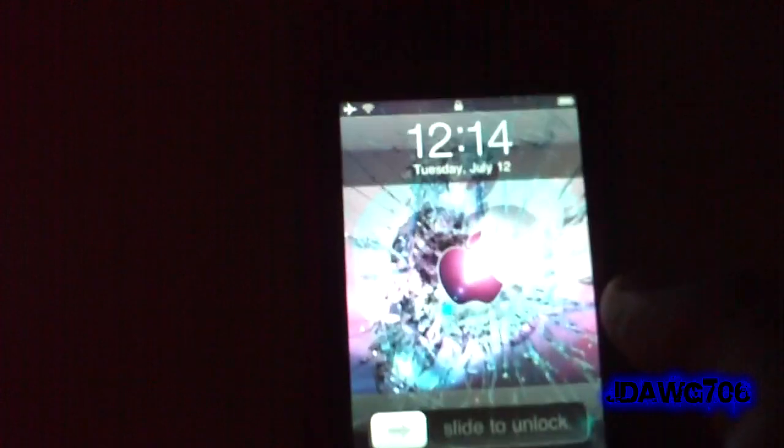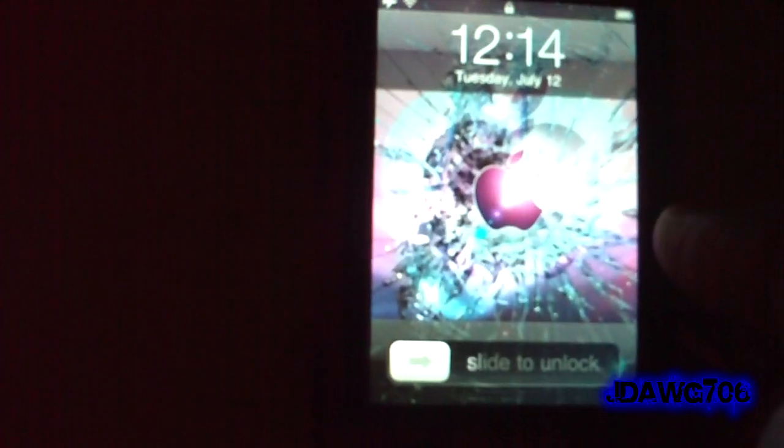Hello guys, Jedog706 here. I was browsing through Cydia and I have something that 3G users, 2G users, or even 3GS users who feel like their phone's going slow will want to know about.